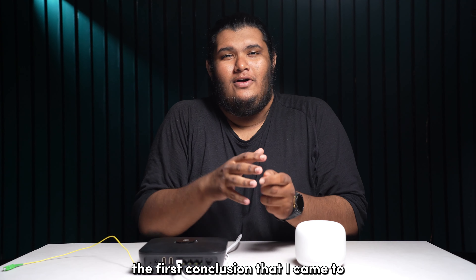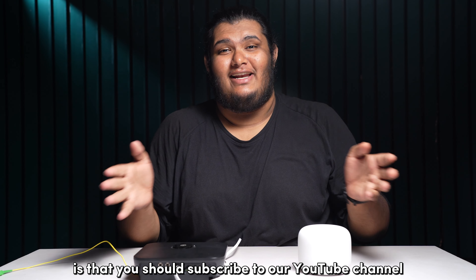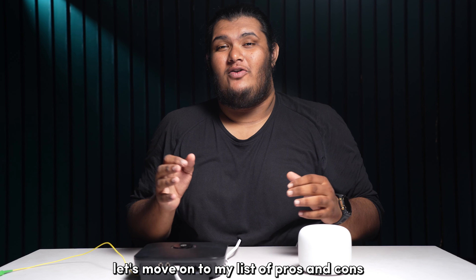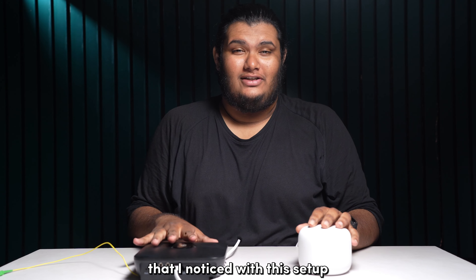The first conclusion that I came to is that you should subscribe to our YouTube channel for more smartphone content. Now that you've successfully subscribed to us, let's move on to my list of pros and cons that I noticed with this setup.